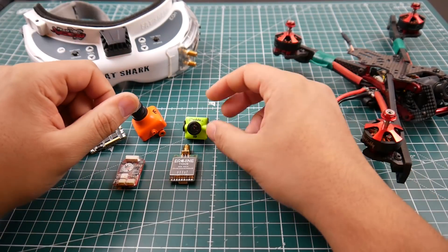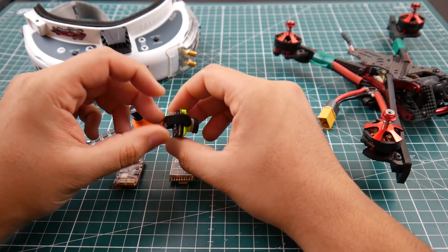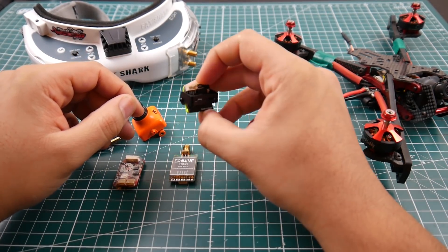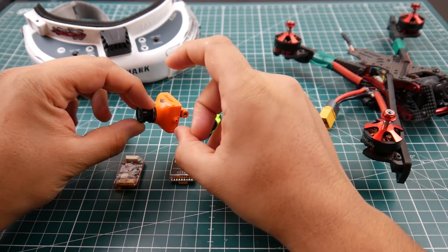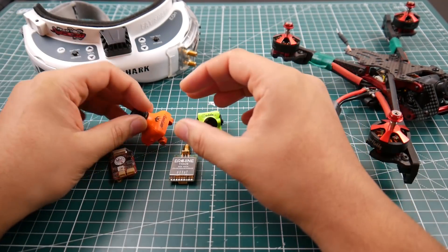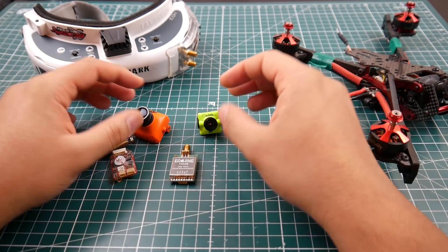If everything online is correct, the Caddx is the fastest camera so far that has been tested. One guy said it's possibly using a rolling shutter, which might be why it's so quick. I'll be researching this, taking it apart, and looking at the sensor to figure out what makes it so good. But first, let's test the RunCam Swift and the Foxeer XAT 600M — the regular ones everybody uses. They're cheap and they're good.